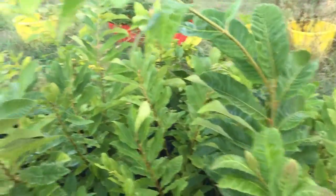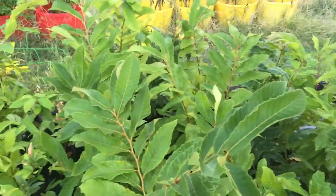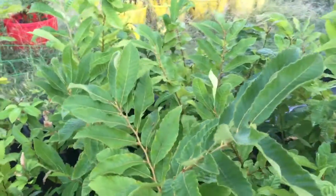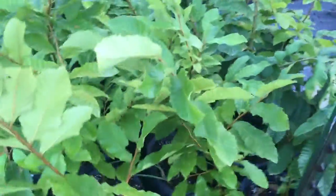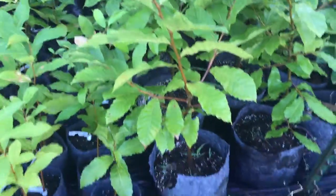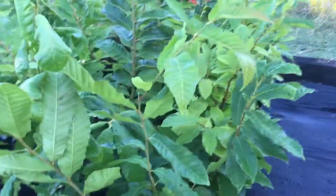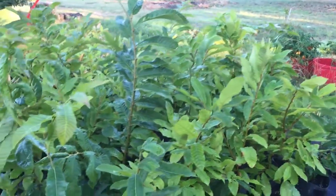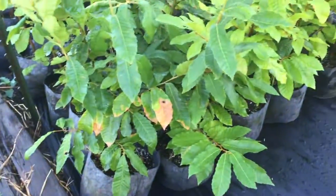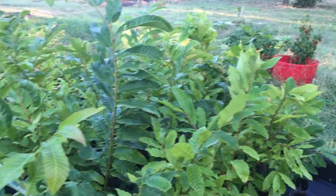I've got about 30 of these Dunstons right here — they're going to go in the ground this year. I may move five or six of them to five-gallon pots and grow for another year, but I haven't decided yet. So there you have it guys — chestnuts galore. My back's going to be hurting if I get all these planted this year. Take care.